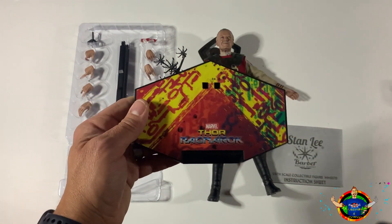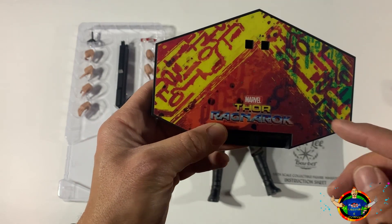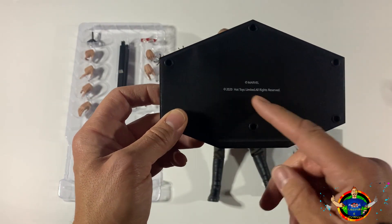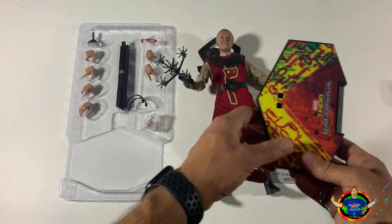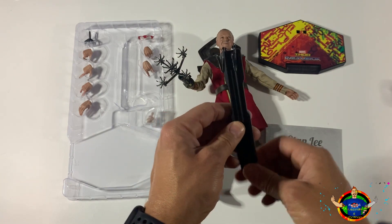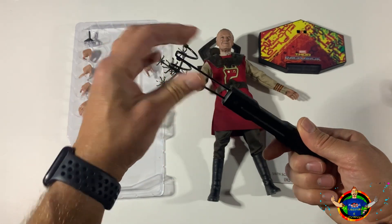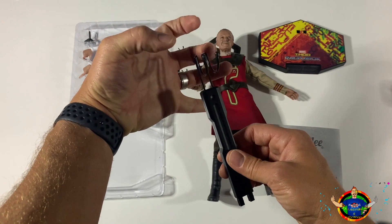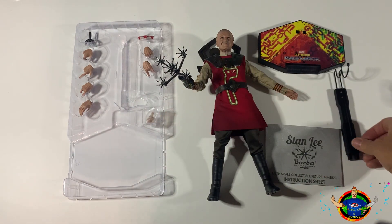This is nowhere near as hard as putting together the War Machine die-cast ones I've done, where you have the batteries and all that stuff. Here's the base - it's really nice, it's got these crazy colors from the movie, the Jack Kirby style. Through a Ragnarok branding on the bottom because it's a licensed product from Marvel and Hot Toys Limited. The stand piece has a spring-loaded hanger that you put underneath the crotch area for it to stand. The other ones have claws that go around the waist - I'm not really a fan of these just yet.